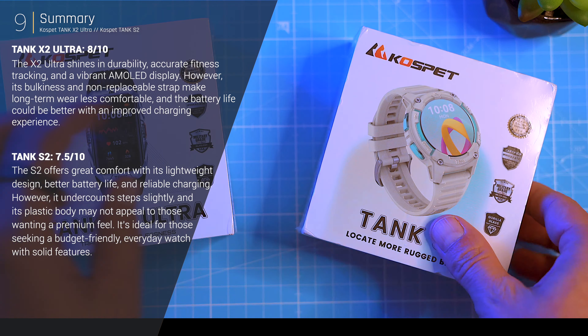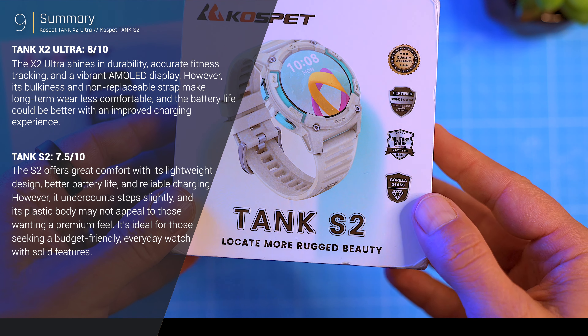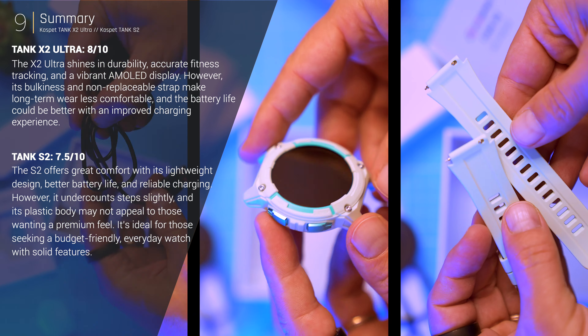By the way, Cospet provided these watches for our assessment free of charge, but all the opinions and results are entirely our own and unbiased.